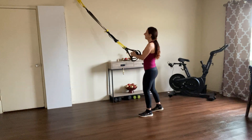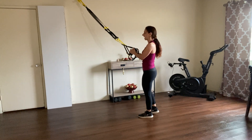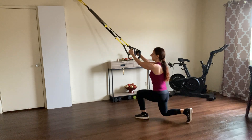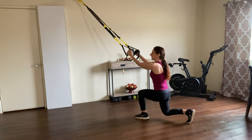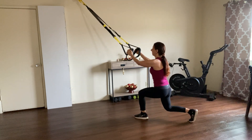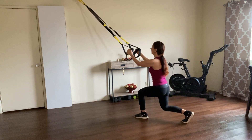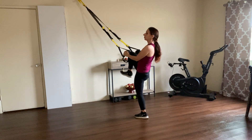We're going to go for four counts and then give me a knee up. Here we go — one, two, three, four, knee up. One, two, three, four, knee up — same leg. Let's go two more sets.